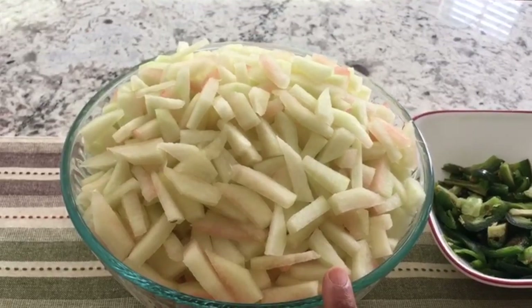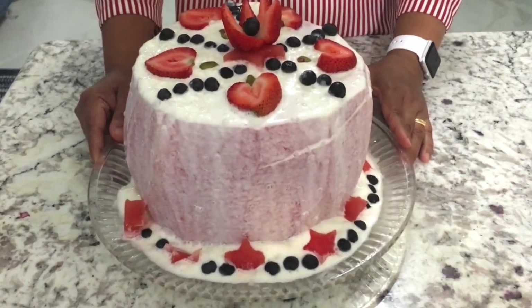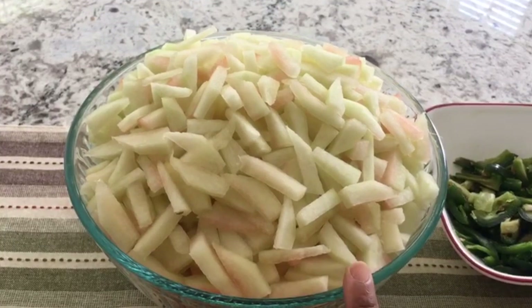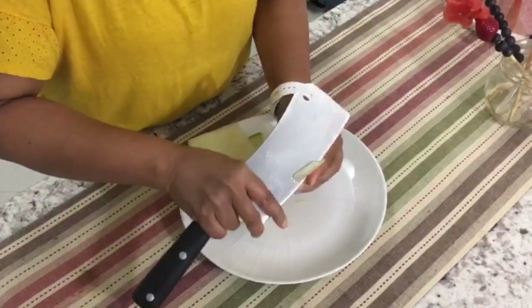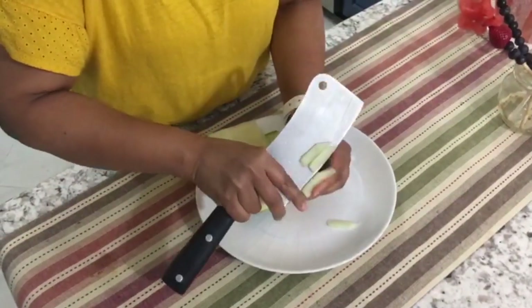Yesterday we made the watermelon cake — if you want the recipe, please visit my channel. Today we are going to use the rind from the watermelon to make a delicious pickle. I got this much rind from one watermelon. I just removed the green skin and cut them into long pieces.